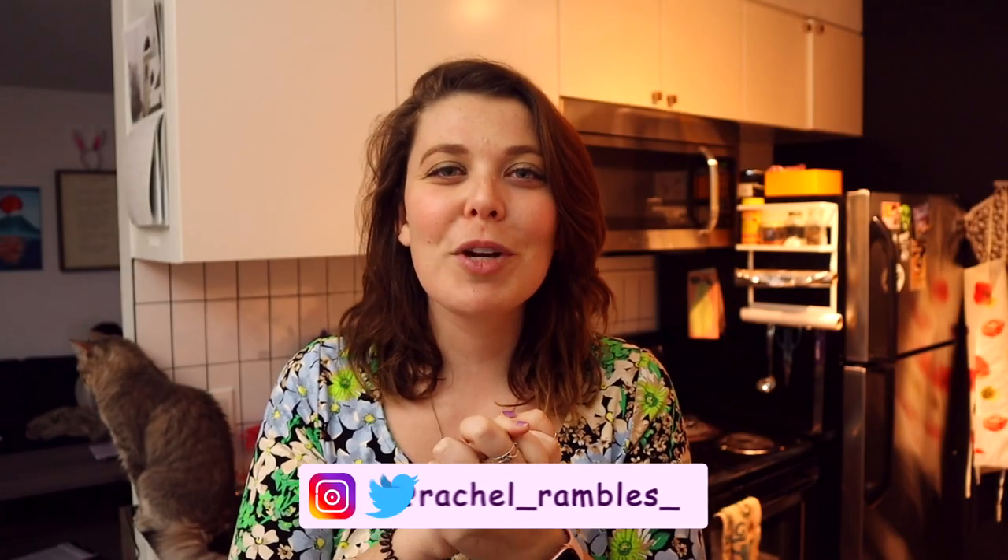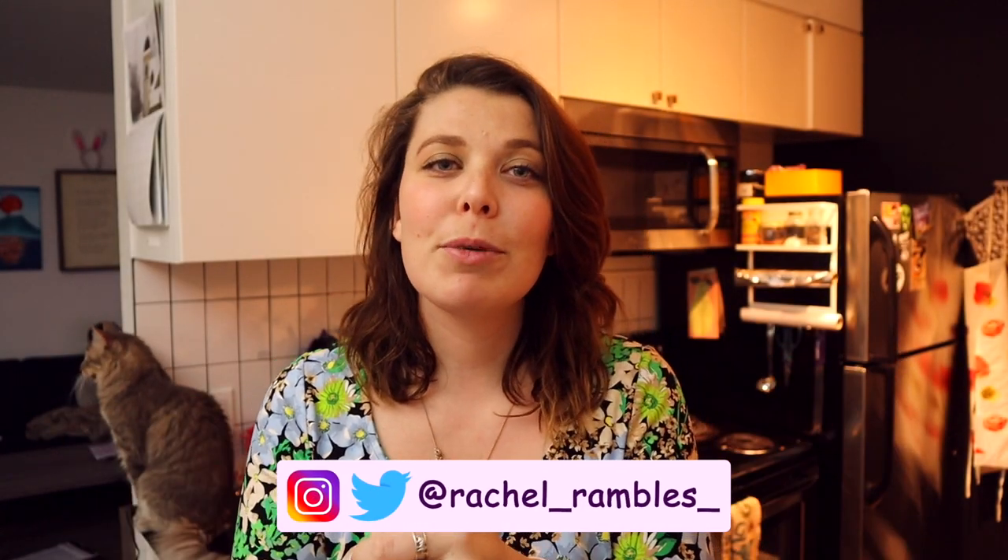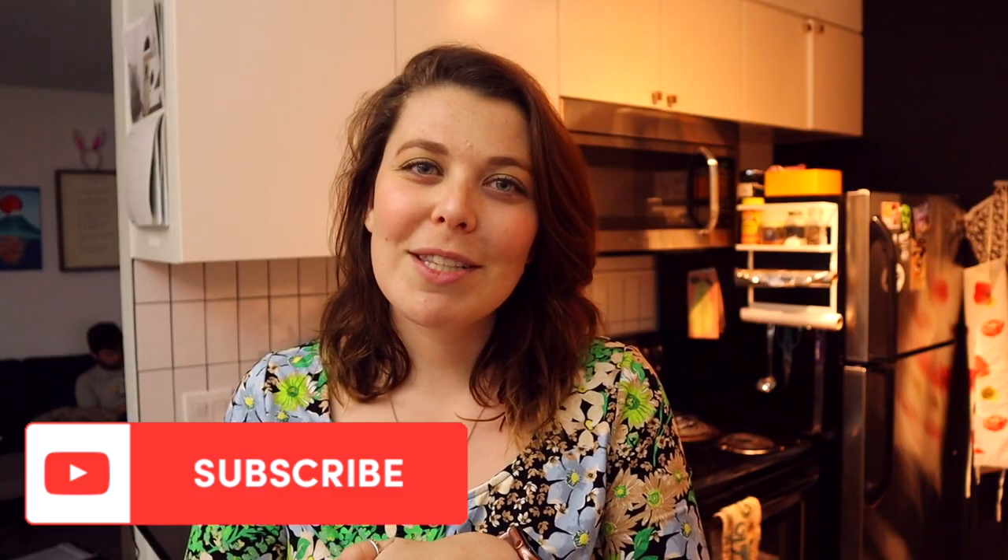Hello everybody and welcome to Rachel Rambles, formerly known as Ladle by Ladle. Today we are going to be recreating some popular — or I don't know if popular is the right word — some dishes from the TV show The Office, but we're gonna make them vegan. Yes! So if you're new here, make sure you hit subscribe.